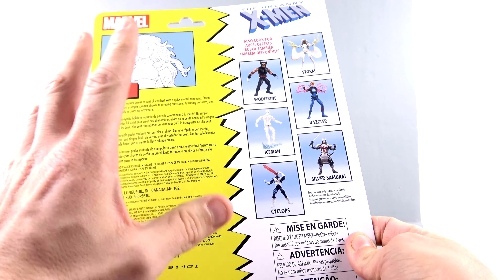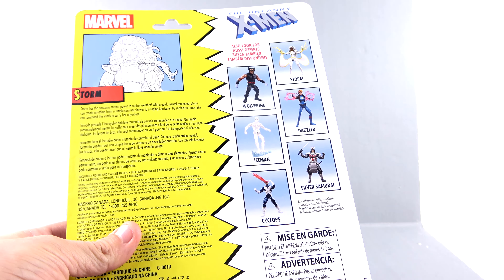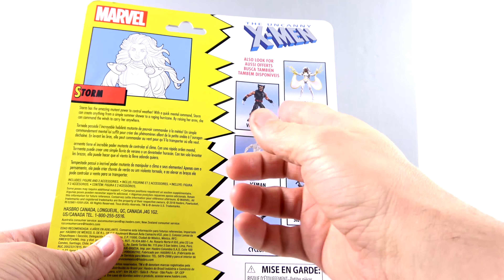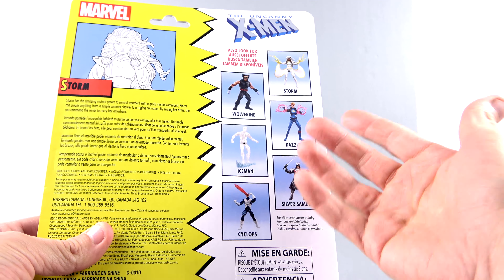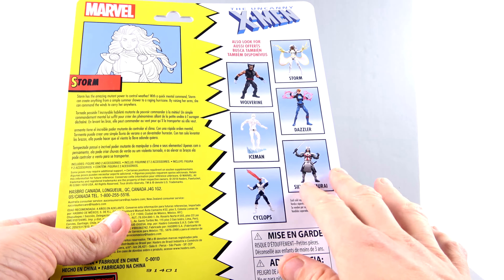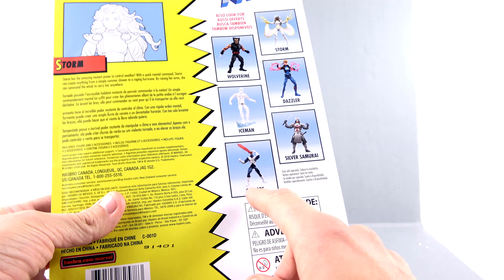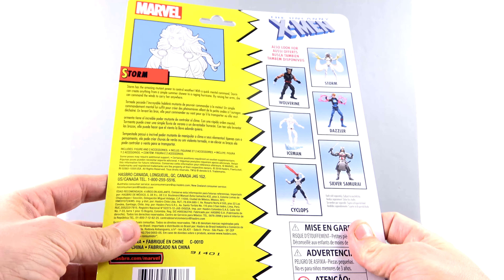I do like the Iceman that we got a little bit ago — I don't even remember what Build-A-Figure that was. The Wolverine, I don't care too much about. Dazzler, again, not too thrilled about. Silver Samurai, maybe, because that has kind of the look that I like. The Cyclops, nah. Storm was the must-have for me.